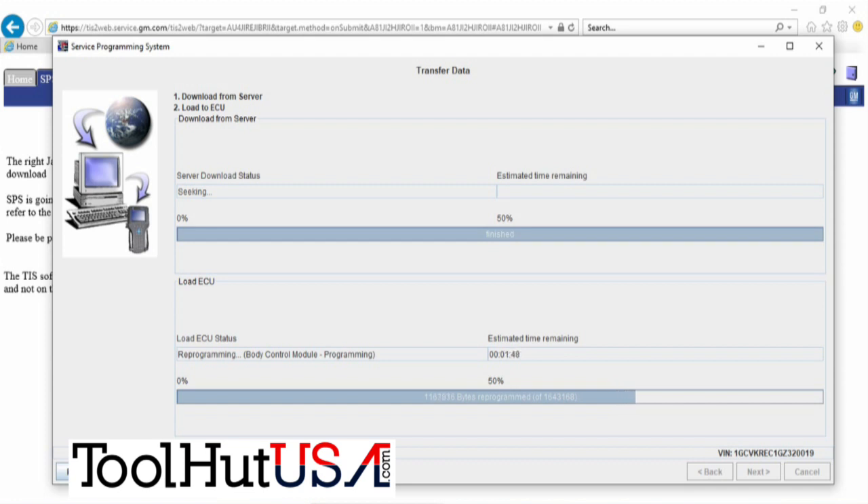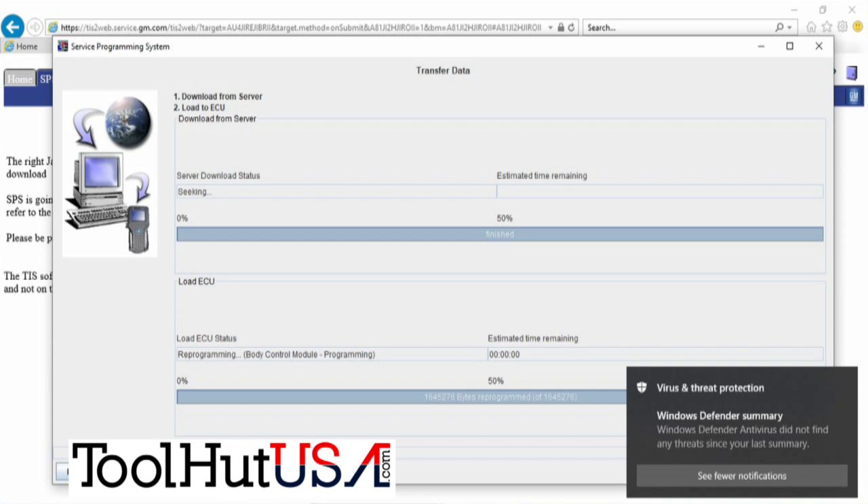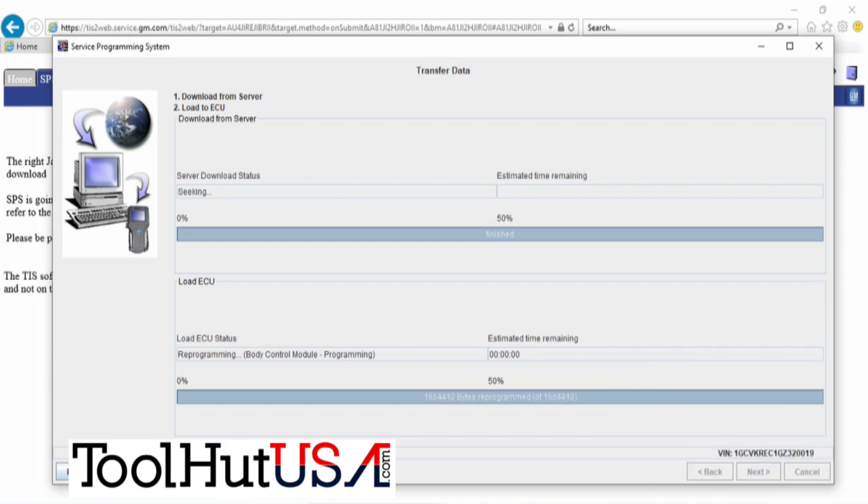The failure rate is so high on these — it's unreal. We're just going to let it finish programming. Usually once it gets past about 60% or 65%, it will almost always proceed properly. There's kind of a glitch between 50% and 65% for some reason, but once you get past that it seems pretty seamless.